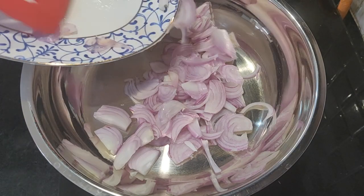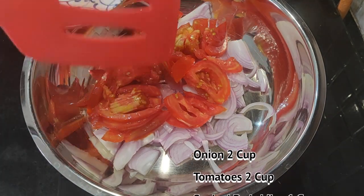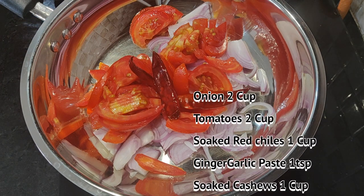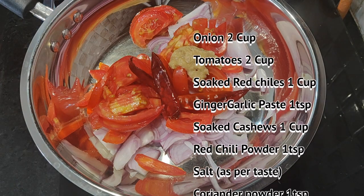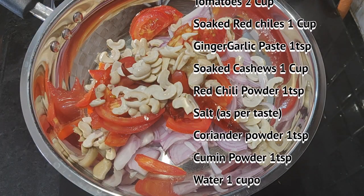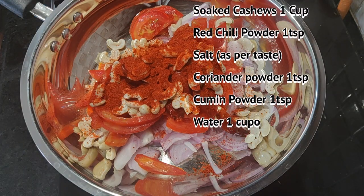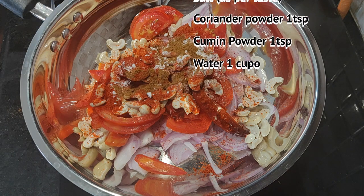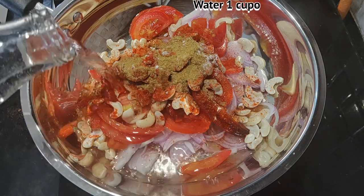We need to add red chillies which I soaked in hot water for 15 minutes. Then we will put ginger garlic paste, soaked cashews — and soaking of cashews is very important, you must soak them. We add red chilli powder, salt as per taste, coriander powder, cumin powder, and we add water.